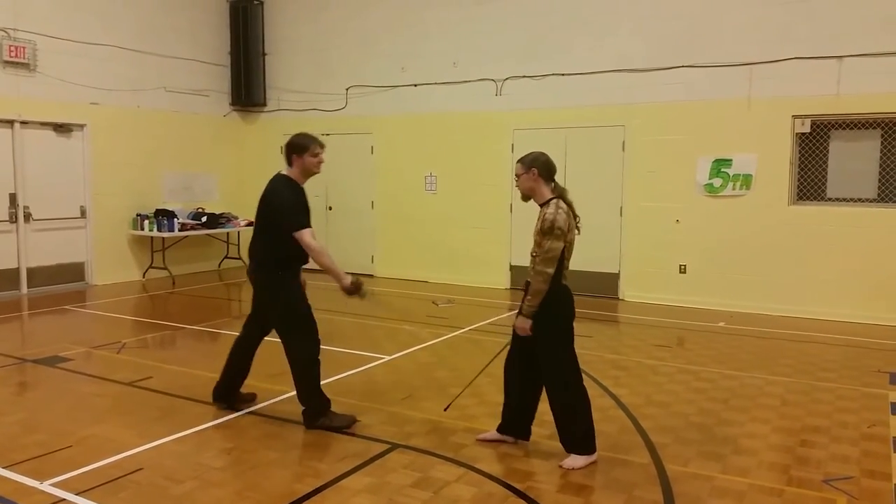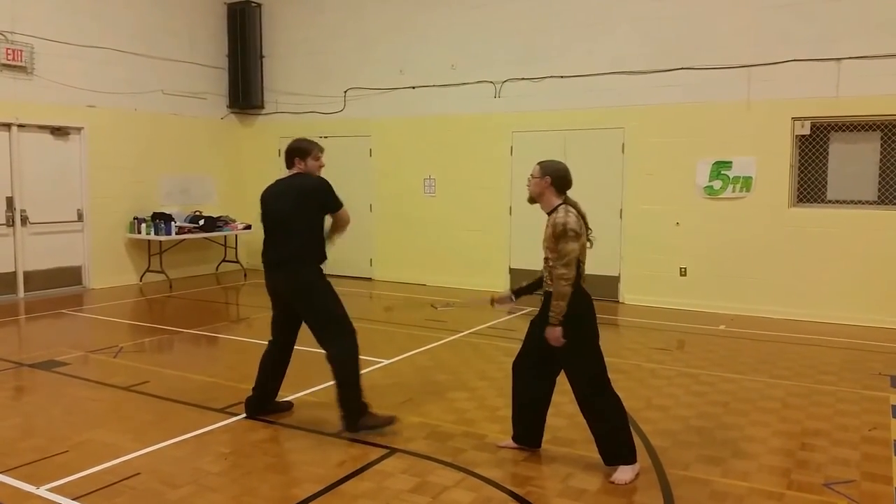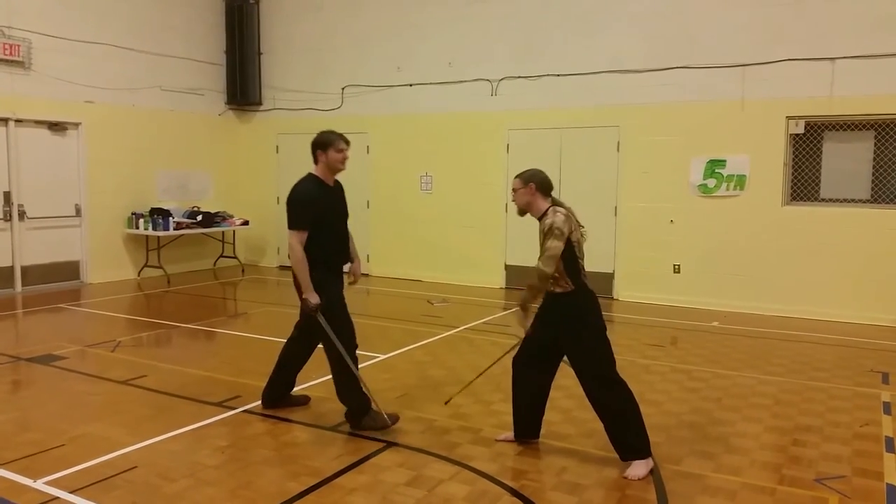Go ahead and check your distance. Right there. In from that side, and from this side here.